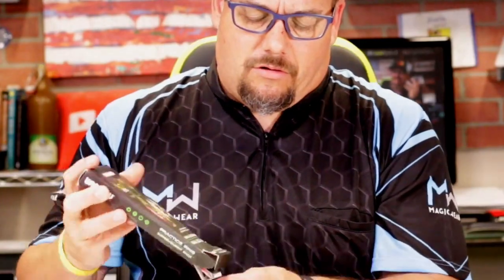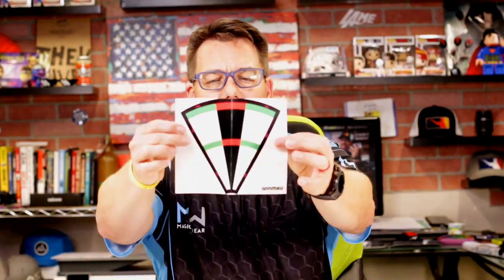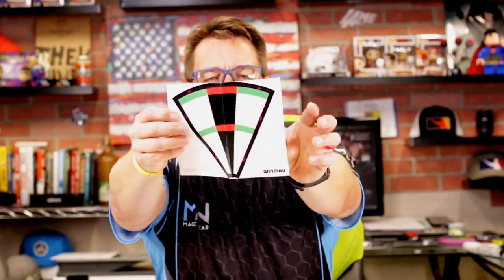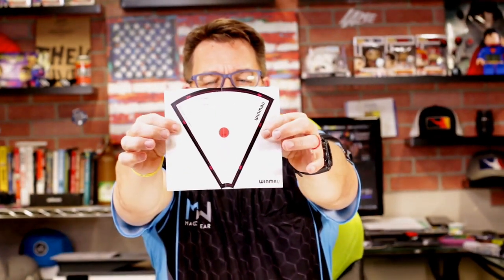Let's go ahead and open this up and take a look at what's inside. We have our set of rings, we have a bag with a set of rings in it, we have an instruction manual, and then we have a bunch of these little sheets that have a dartboard segment on them, and on the back it's got a bullseye or a target of some sort.